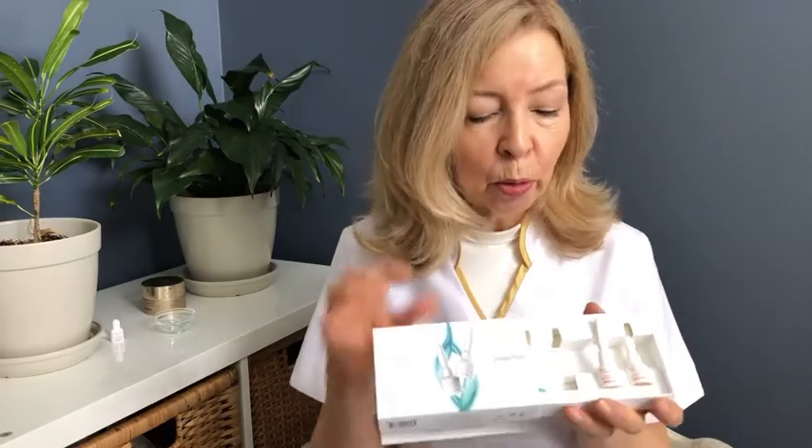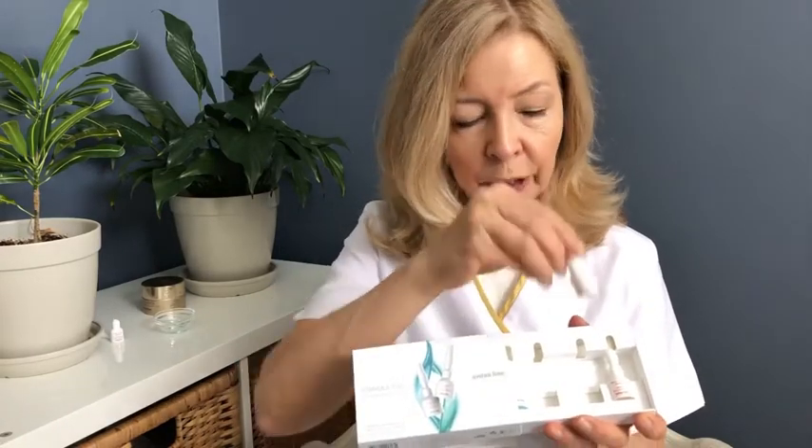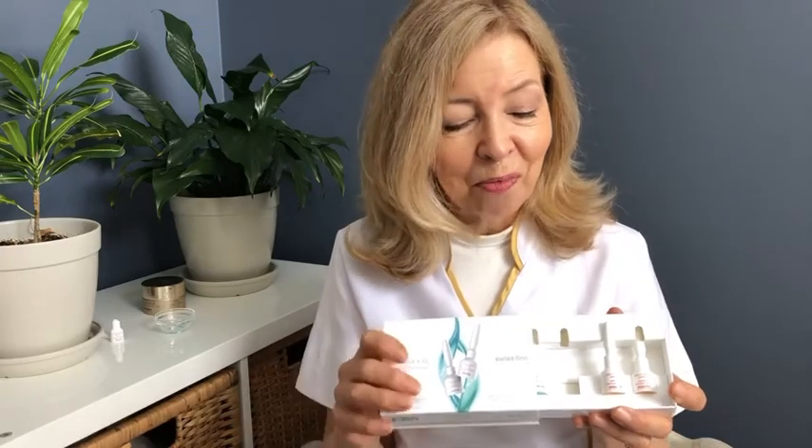The other two ampules, which are actually a clear color, are your brightening vials which contain vitamin C. What they're doing in your skin is giving you an evenness of your complexion and stimulating collagen, which boosts the collagen in your skin for a great rounded result.